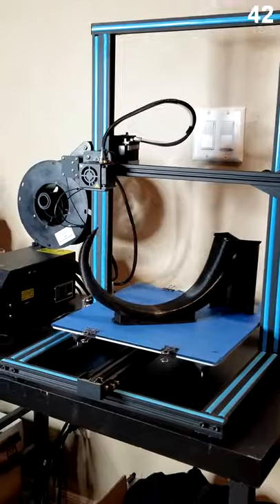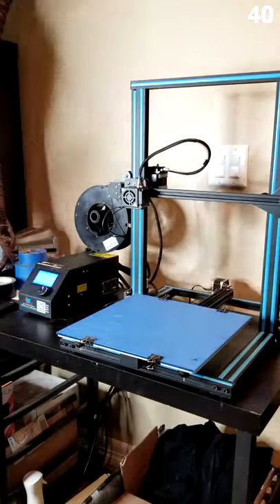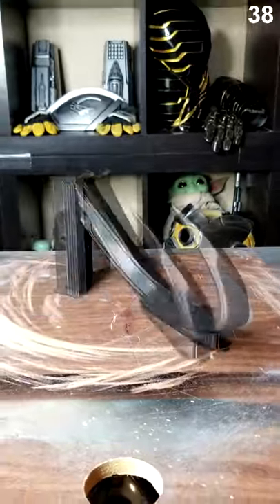Kick this off by 3D printing DO3D's Ragnarok headpiece models, and here's how those came out.